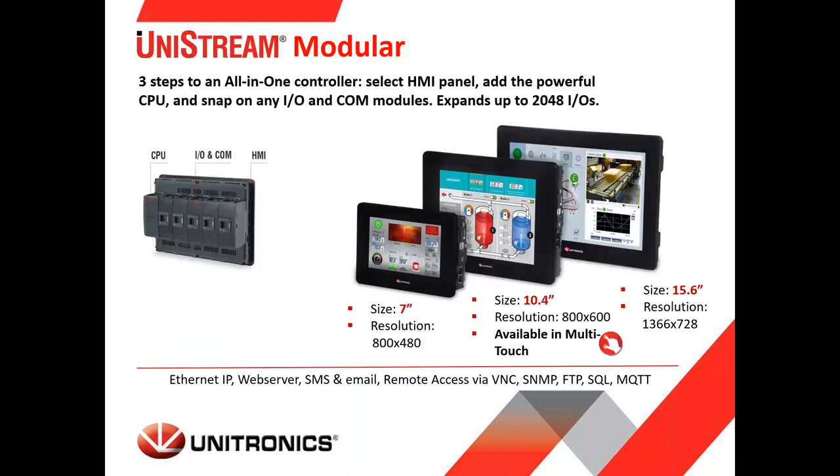UniStream has three different families. The first is the UniStream modular design, where we combine an HMI, a CPU, IO modules, and comm modules into a single unit. Screen sizes available are a 7-inch, a 10.4-inch in multi-touch, and a 15.6-inch HMI. The CPU snaps onto the back, and IO and comm modules snap on as well. It can be expanded to a DIN rail if additional IO is needed.